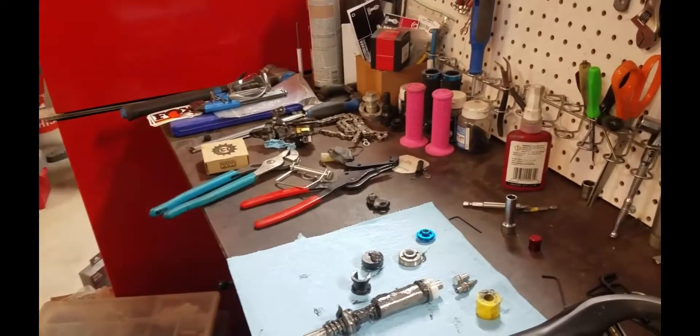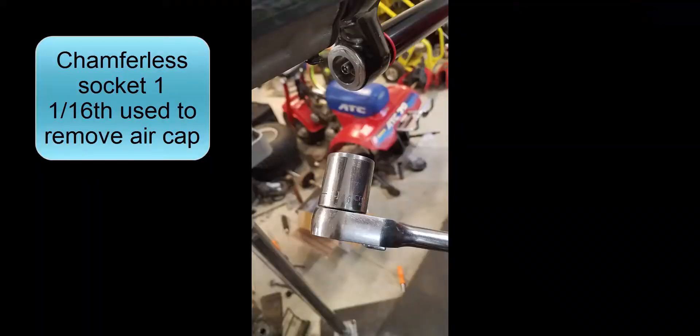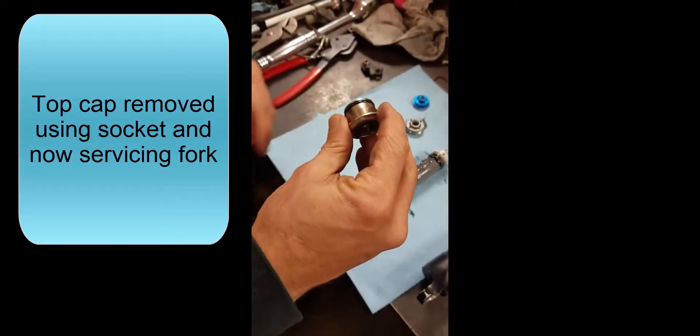I tore my Fox apart and it had gobs of that stuff in there. So nothing comes out of the damper side then, right? Nope. We can pull that out if you want to have a look at it. I'll just go get one and show it to you rather than pull it apart. Lube it up with some slick honey and then hit it with oil — or just oil? Just oil and put it back together.